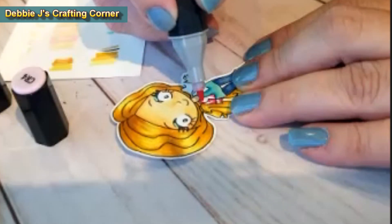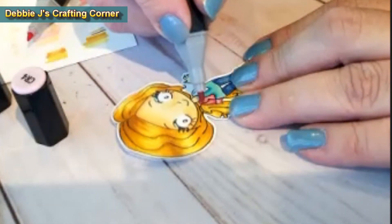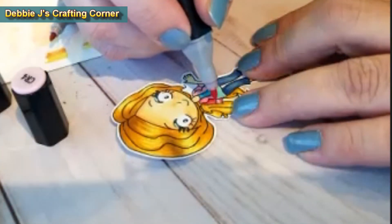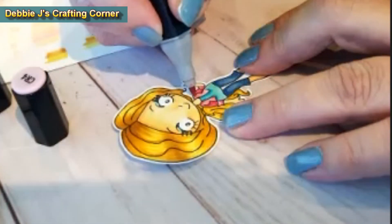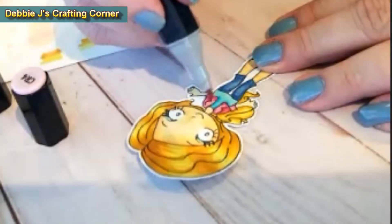I decided to give her a pop of color for her jacket, going a little bit brighter with CR2 and CR4. It's a real small piece, but I did want to give it just a little bit of shading to go along with the rest of her outfit being shaded in. And that should finish up the coloring on her.